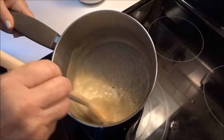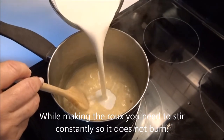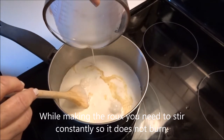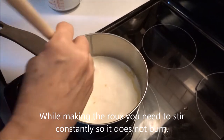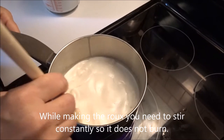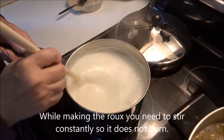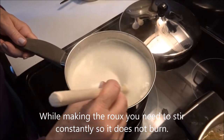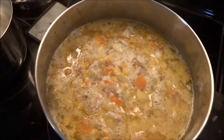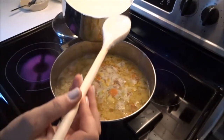Okay, a couple minutes later, we've thickened up, getting ready to add the cream. And this is going to simmer until it thickens up. Through the miracle of time, 25 minutes have passed. The roux is getting thick, the chowder base is cooking up — very nice thick consistency. And in we go.